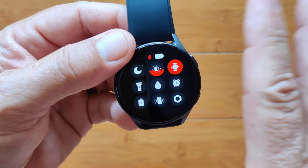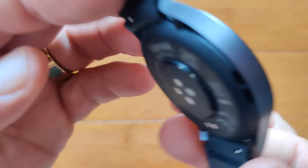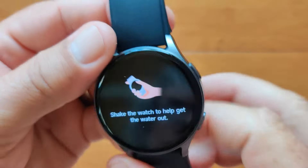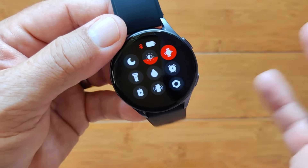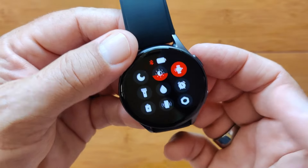This is the water drop feature — hear it? The whole watch was vibrating and making noise, and it clears the water out. Of course you can swim with it — it's IP68. Then there's alarm clocks, a power level indicator, and find-your-phone.